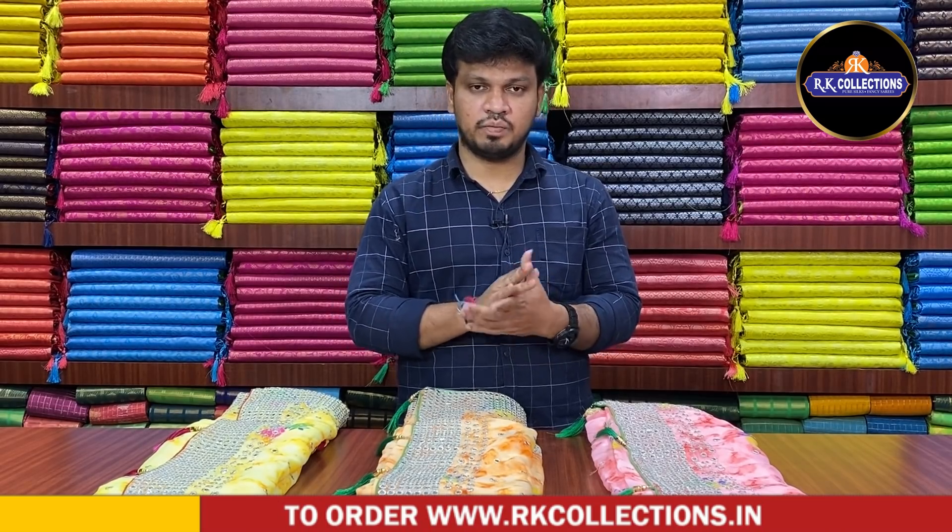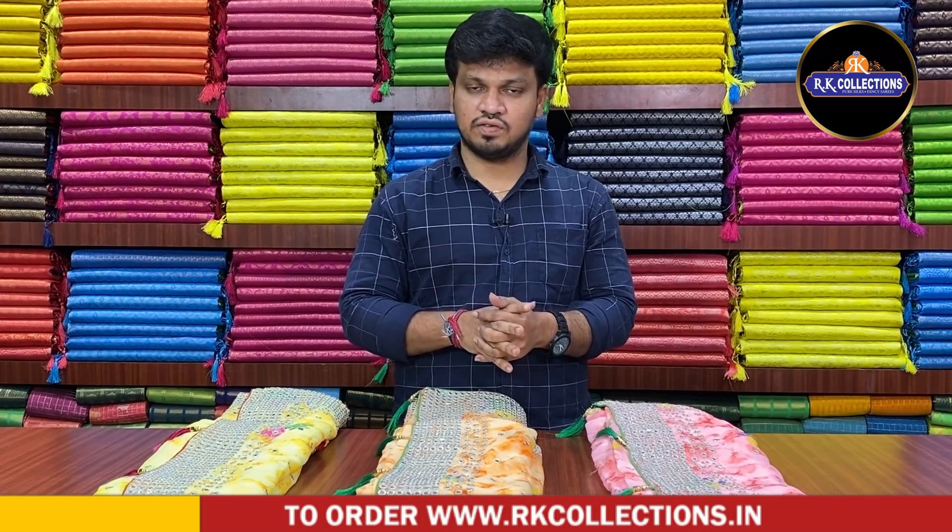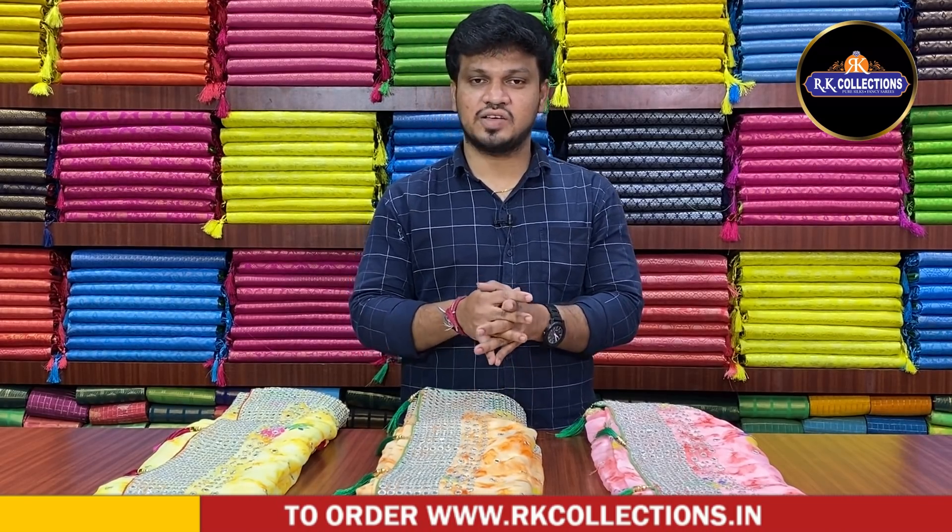There are chiffons, georgettes, raw silks, and jute silks. There are designer catalog styles with a number of patterns and designs. If you want to visit, please visit our collections. In the next episodes, we have beautiful designs and color combinations. Keep watching. Thank you so much.